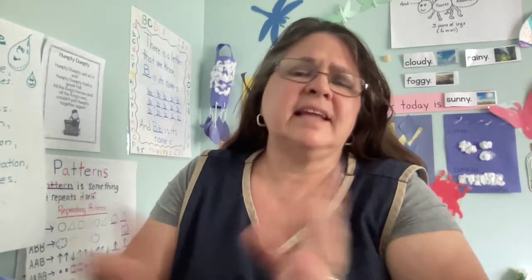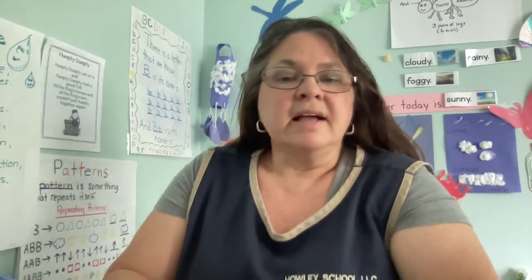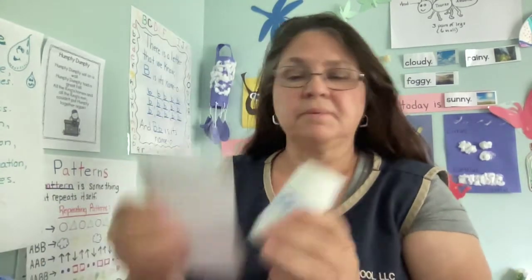Hi friends, it's Ms. Janelle from Classroom A and today I want to share with you a fun activity to do inside. On a rainy day when you can't go out, or maybe you're not feeling that great and you're just hanging around the house, and you just want to do something simple using simple materials: cup and paper.